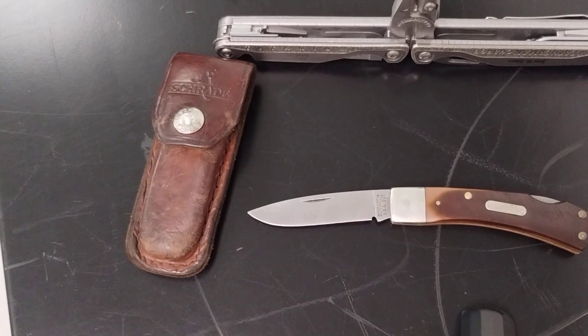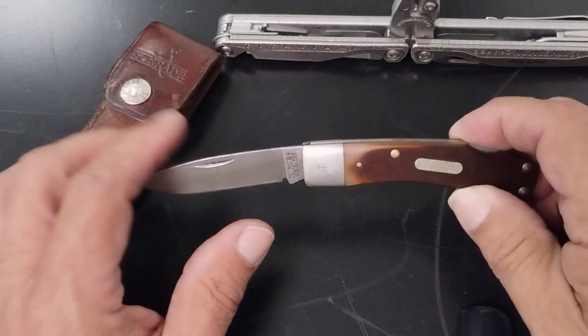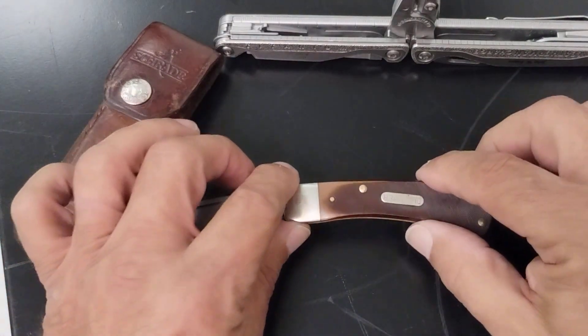Anybody know the history of Old-Timers? They were around for a long time and they made a lot of knives. That's the kind of knives my father would use, or my grandfather's — he always carried an Old-Timer with him.